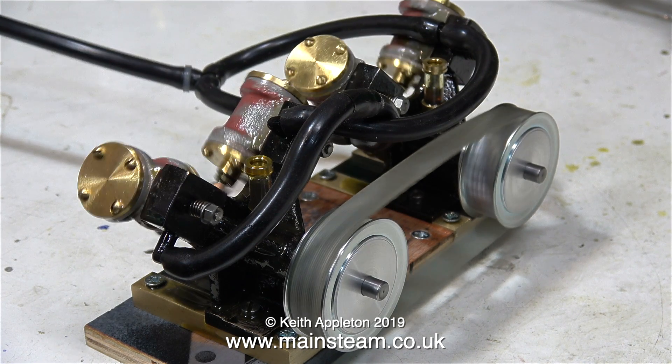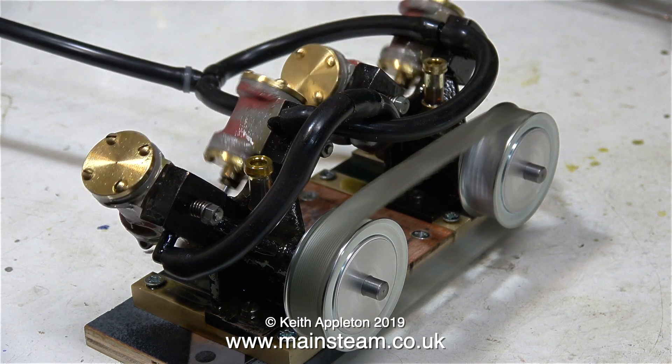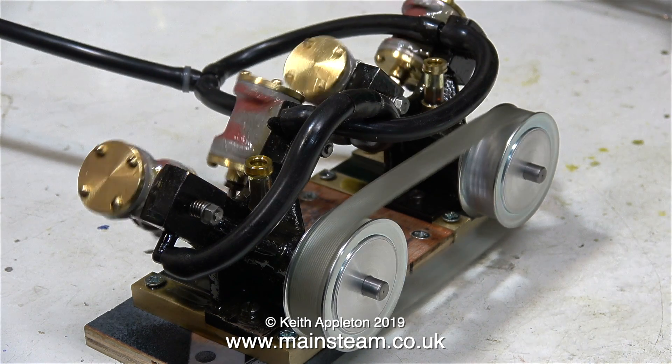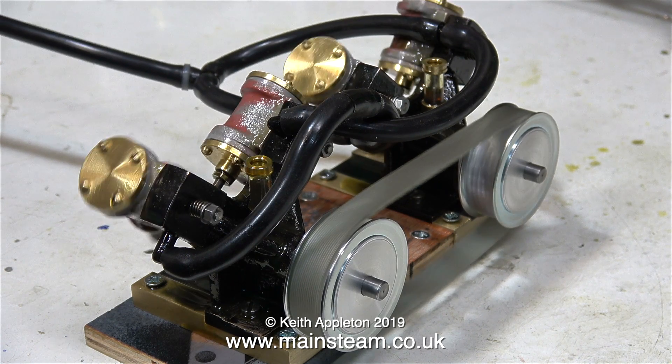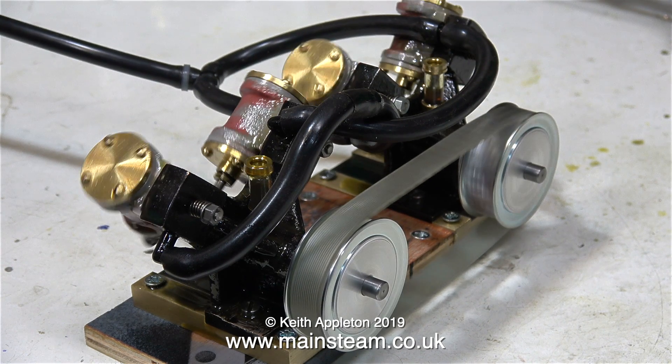I received a phone call back from Spen Bearings — they're a very good company to deal with. The man explained that the flanges are pressed on and they're not pressed on very neatly, which explains the concentricity issue. Once I mount these pulleys on a mandrel and take a light skim all over them, they will run much truer.